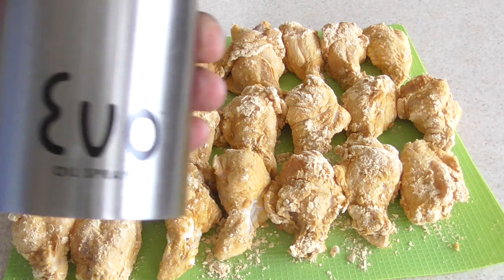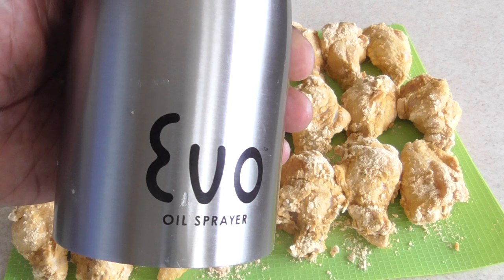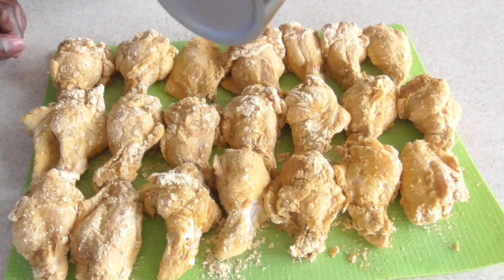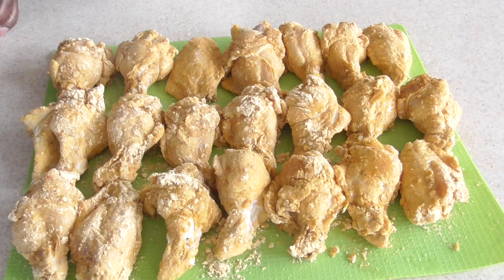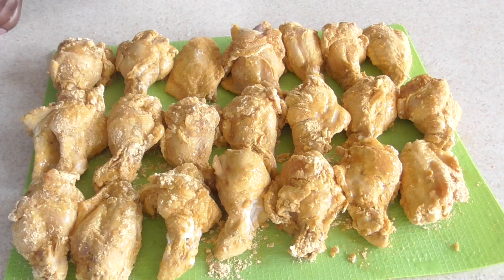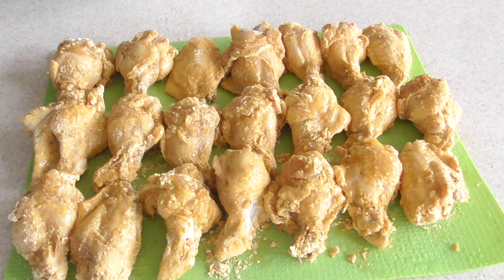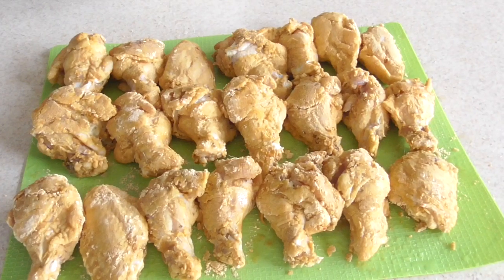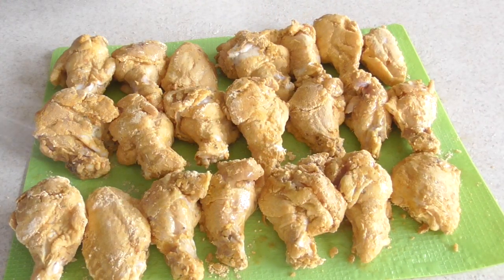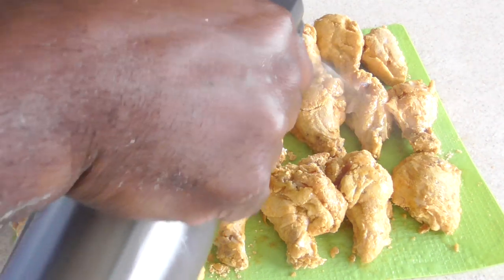I have my oil spray — avocado oil in there, but olive oil would be fine as well. I'm gonna hit it on both sides. Now I'm going to put this in my refrigerator for about 30 minutes.